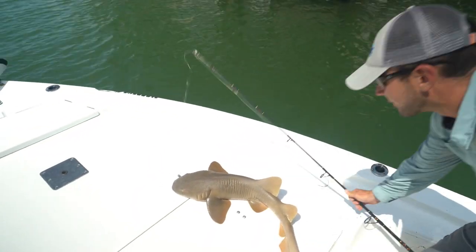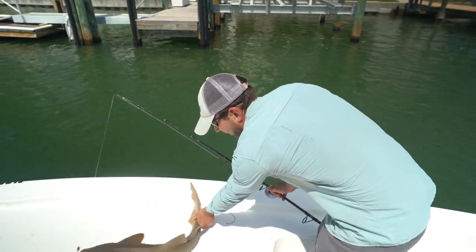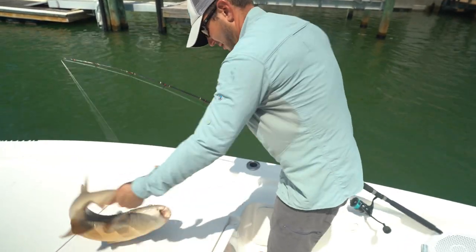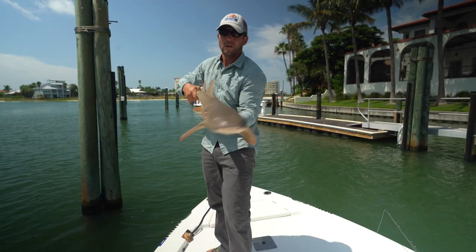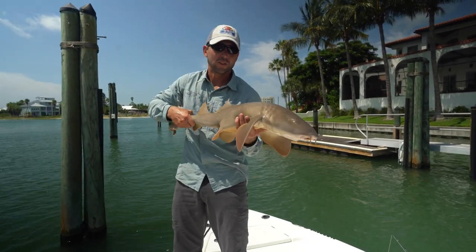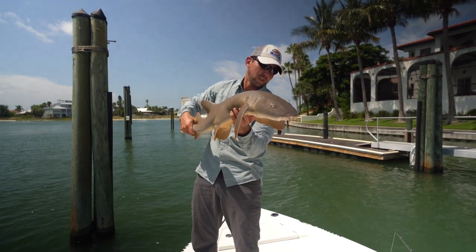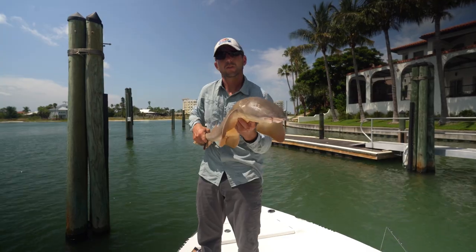It's a nurse shark — look at that. He's got some rough skin, look at that. This nurse shark was definitely not what I was expecting, but pretty cool little catch. I haven't caught a nurse shark that size ever; they're usually a lot bigger. Let's go ahead and toss him back in.